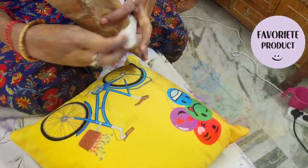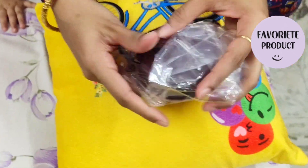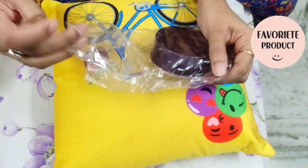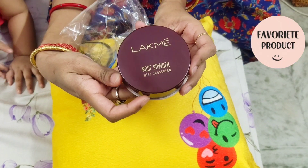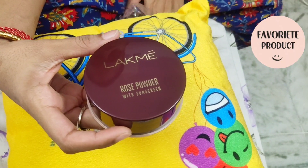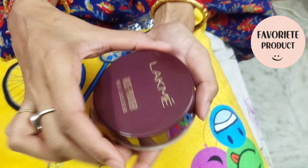Let's open it and see — this is the Lakme Rose Loose Face Powder. Look at the matte finish.